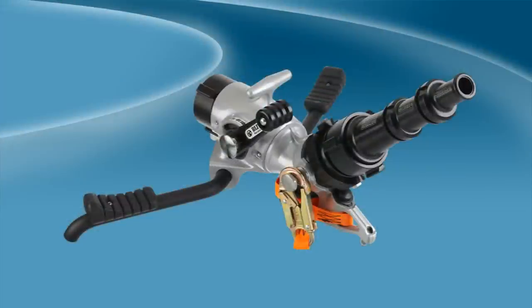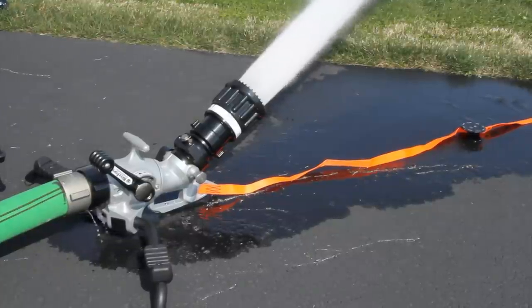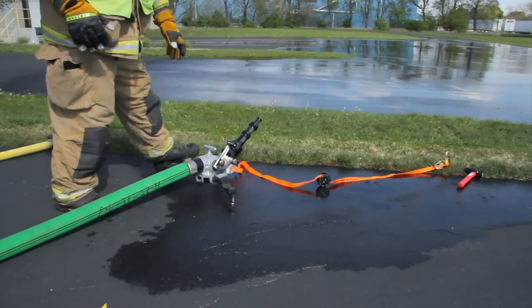The Blitz Force is Task Force Tip's innovative, lightweight, and highly versatile portable attack monitor. Rated up to 500 GPM, the Blitz Force integrates a 2-inch unobstructed low-loss waterway with a ball-style shutoff valve that includes a positive locking detent valve control.